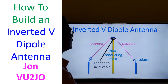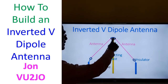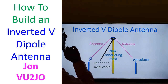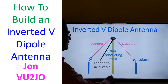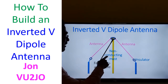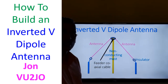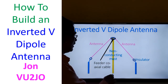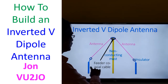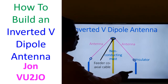The inverted V dipole antenna needs only a single mast, which is an advantage. While a horizontal dipole antenna will require two masts, this requires only a single mast. A non-conducting mast has to be used. If you are using a conducting mast, then the mast should be grounded well. You also need two other small supports, which will be a little away from the ground.